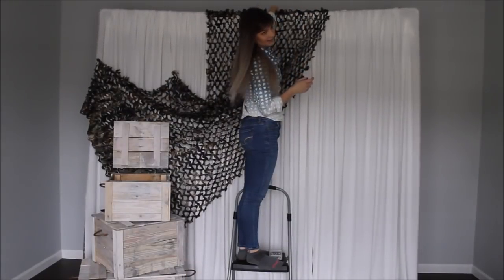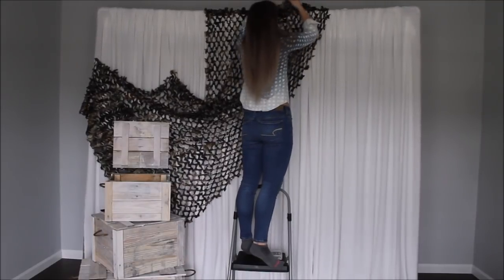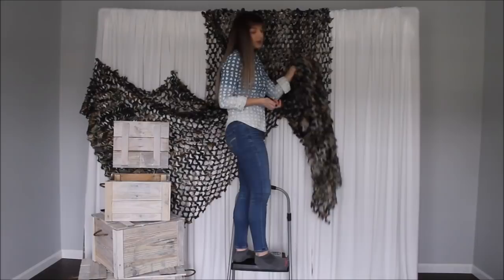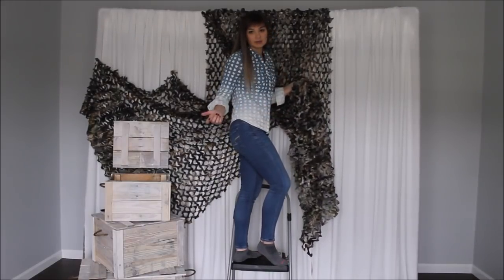I'm taking the netting that is hanging behind and draping it over to the front. I have my netting from the back up front — I'm draping this one as well and playing with it, seeing what I like best.